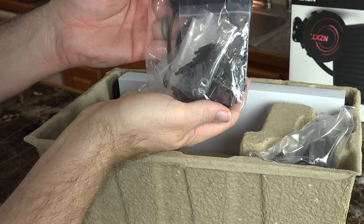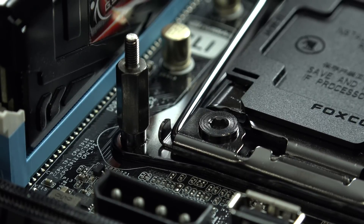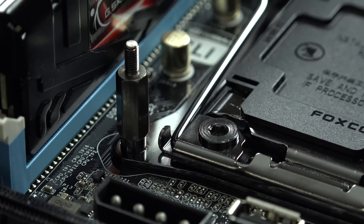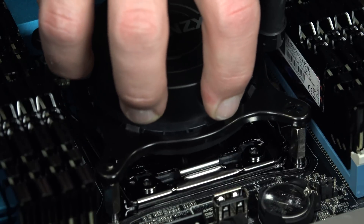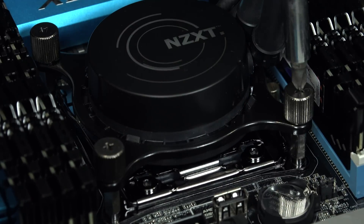Installation was a breeze. It came with plenty of screws and mounting plates for a number of different sockets. With my X99 board, all I needed to do was attach these double-sided screws straight to the motherboard, and the Kraken X61 slid right on. From there, all that was needed was to tighten it down and move on.